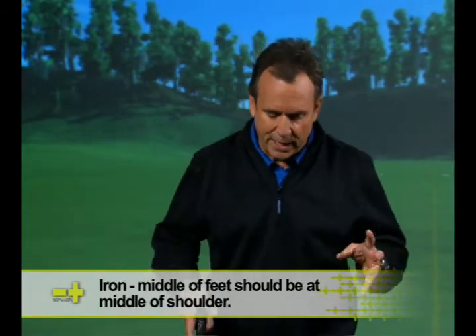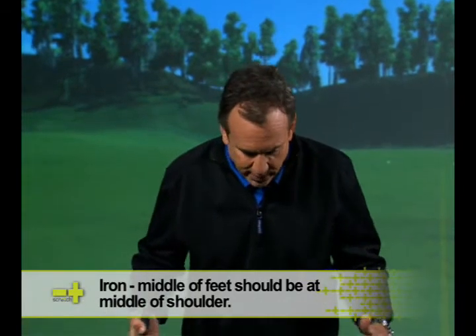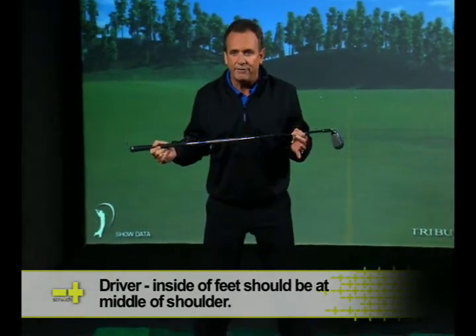One of the keys in terms of how you stand — everybody talks about width of stance. We know that we want to feel like our shoulders fit inside our feet, but not much is said about the positioning of the feet.